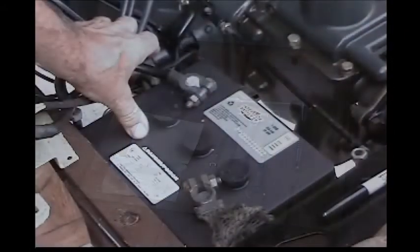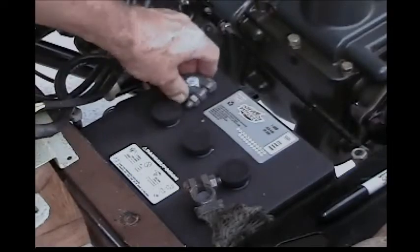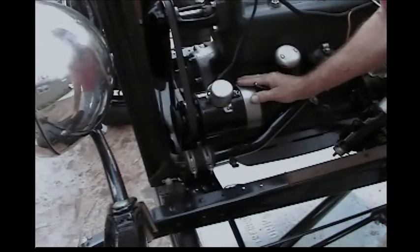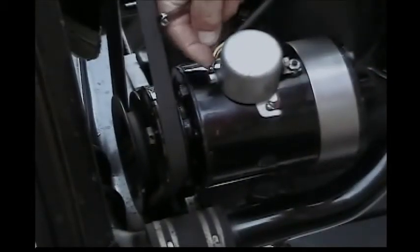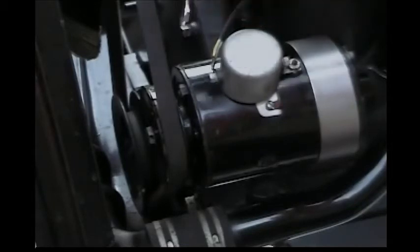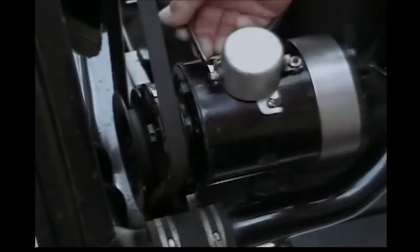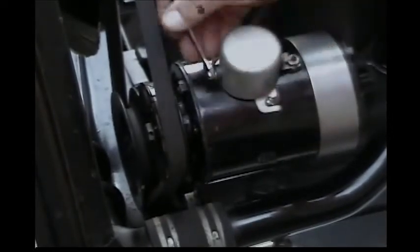To get started, you want to disconnect the battery. You can disconnect either post; in this case we're going to disconnect the negative side. This is the generator that we're going to take off. The first step in taking this generator off is disconnecting the cutout wire. The cutout wire is the only electrical connection to the generator. We're going to use the 5/16 wrench to loosen up the bolt holding that wire on and disconnect it.